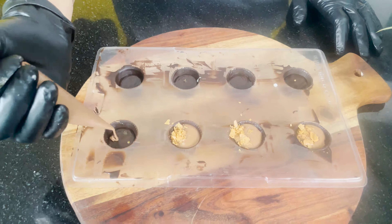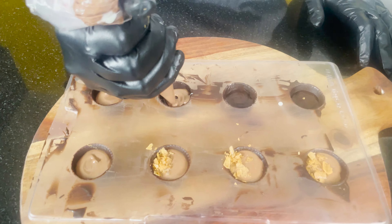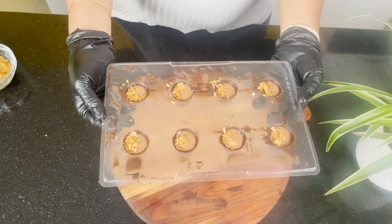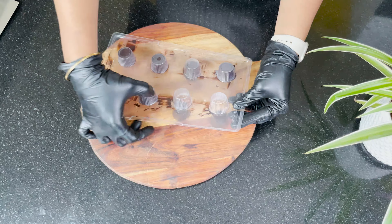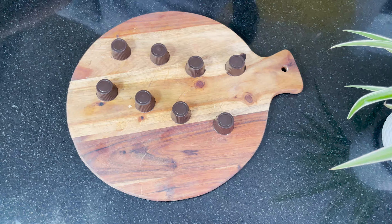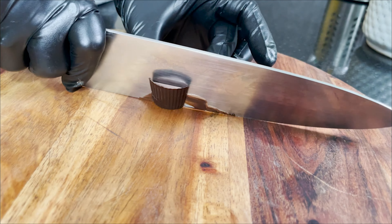If you want to cover it completely, you can also do that. We will keep this for 5 to 10 minutes in the fridge. This mold is now set and we will demold it. Here we have our classic center-fill chocolates ready. I will cut it and show you — this was our classic center-fill chocolate.